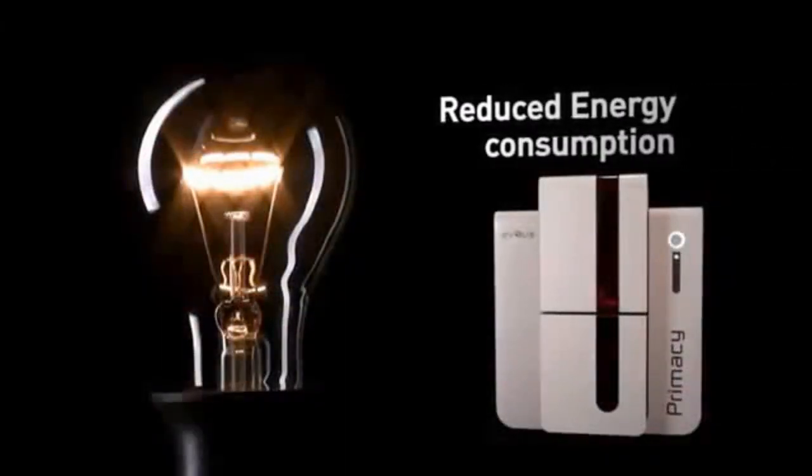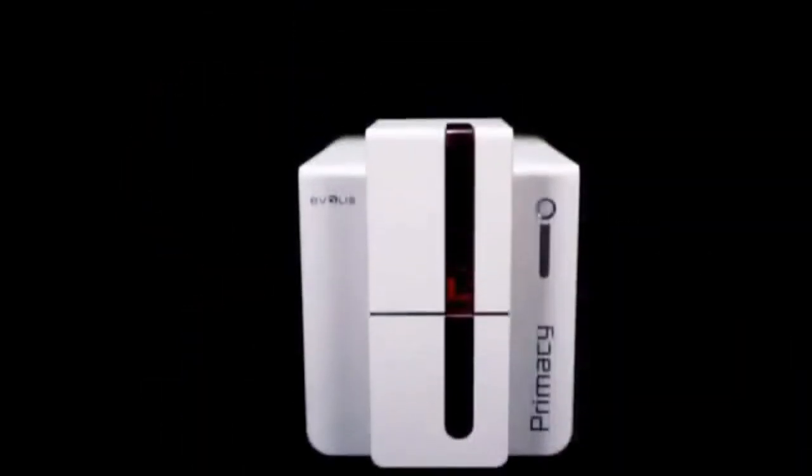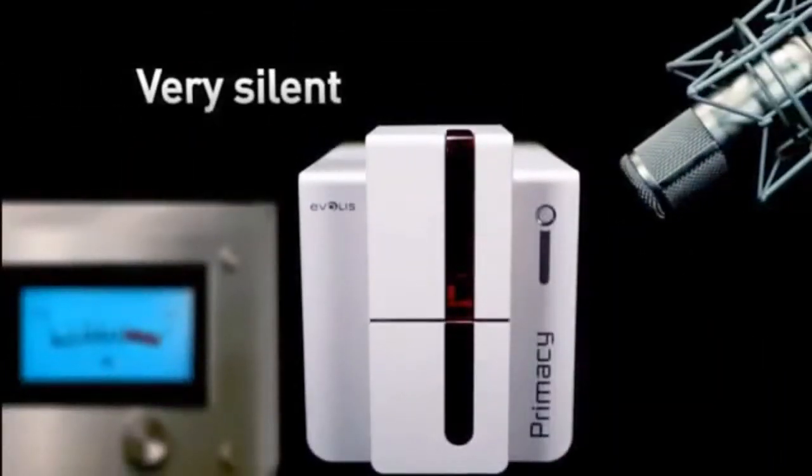Primacy is an eco-friendly printer with very low energy consumption, as evidenced by the Energy Star label, and it also complies with the ERP directive. The printer fits quietly into any office environment as it operates at a low 48 dB sound level.